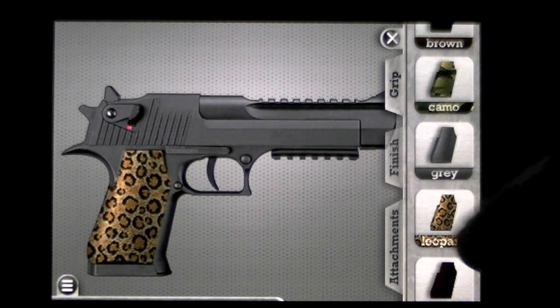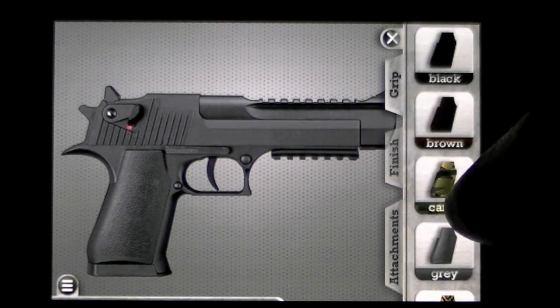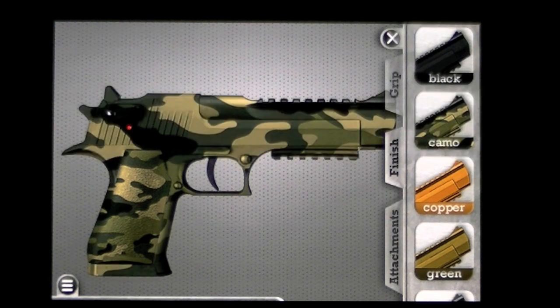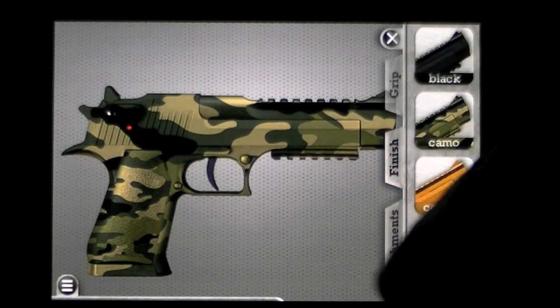How do you like that? I don't like Leopard — that looks a little too weird. Let's go with the Gray. No, let's go with Camo. And then we'll add on the Camo finish to really make it look pretty rocking. Let's go back to the Camo finish.